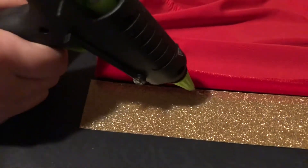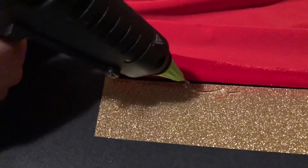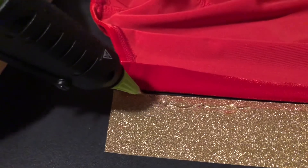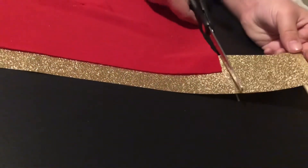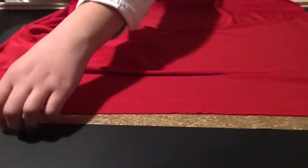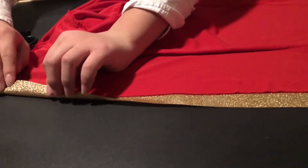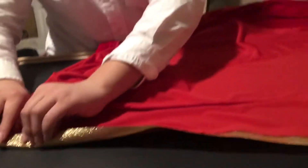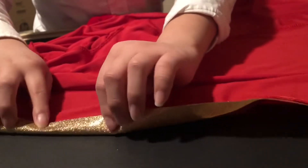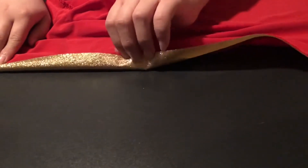Now here comes the fun part. I am using the glue gun to make sure it sticks. And then I flip this here like so. Be careful. A little bit will stick.